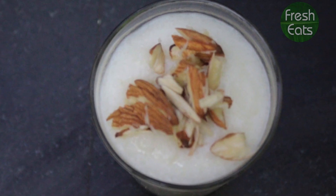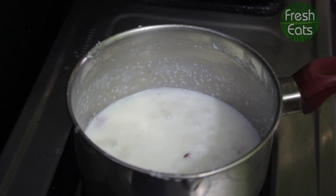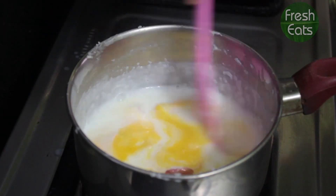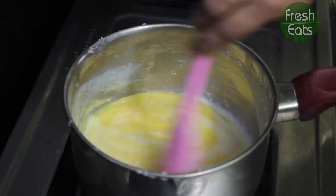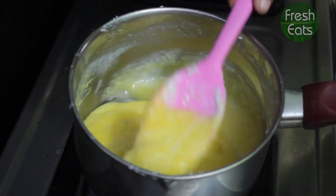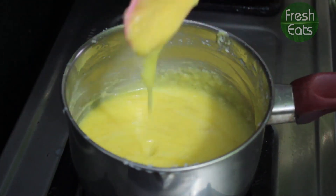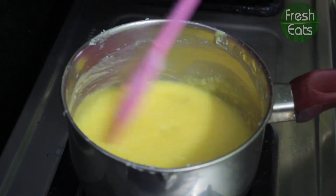Once the mixture is thick, pour it into a glass and decorate it with any dry fruits you like. Now let's make mango Phirni — you just need to add mango pulp to the Phirni and give it a very thorough mix. Now pour it in the glass and decorate it with any dry fruits of your choice.